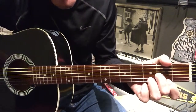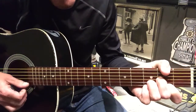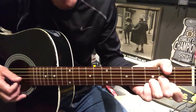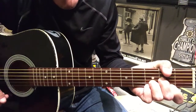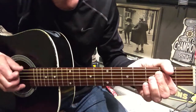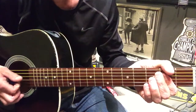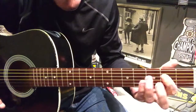Next we come to a D chord, thumb muting the top E — open, open, two, three, two. From the bottom E you're on the two, the B the three, G the two — to a power chord shape. Thumb mute that top E again, open, and then two the rest of the way down.